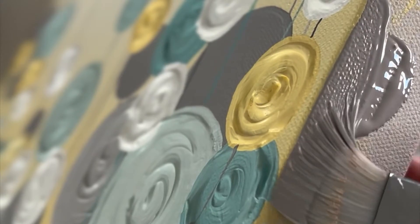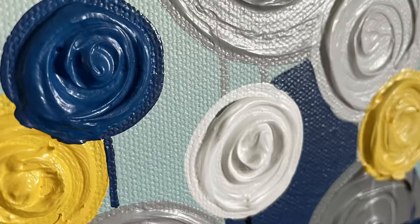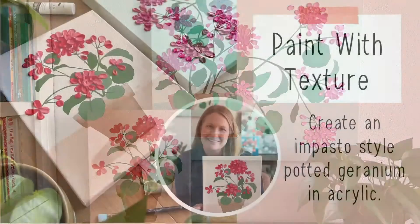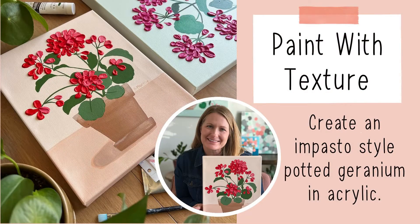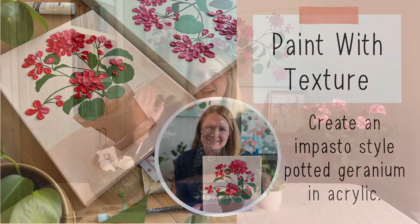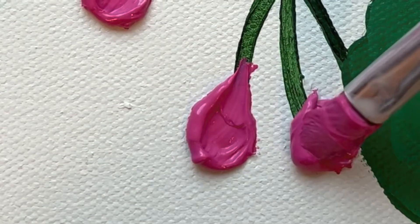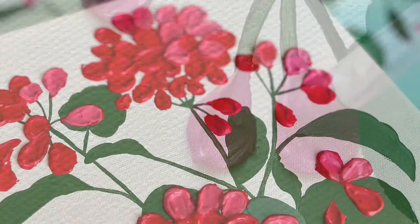Over the years I've painted over 1,200 textured acrylic paintings and shipped them all over the world. Welcome to art class — it's time to paint with texture. Hi, I'm Amy Murray, lifelong painter and creative, and I'm so excited to paint with you today. In this class I will teach you my process using a fun daub technique to paint geranium flowers.